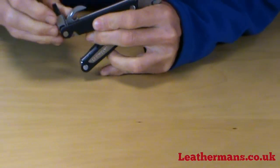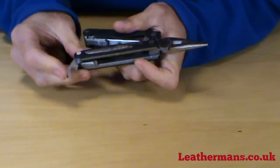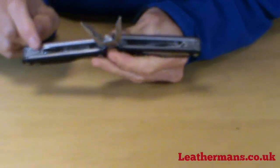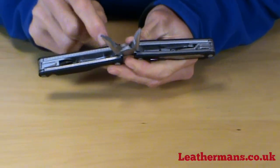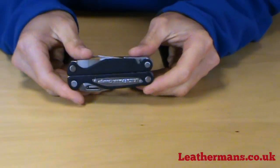Next to the large bit driver is the can and bottle opener. Marked on the inside of the knife along the edges are the graduations for the ruler in inches and centimetres. So that is the Charge AL.